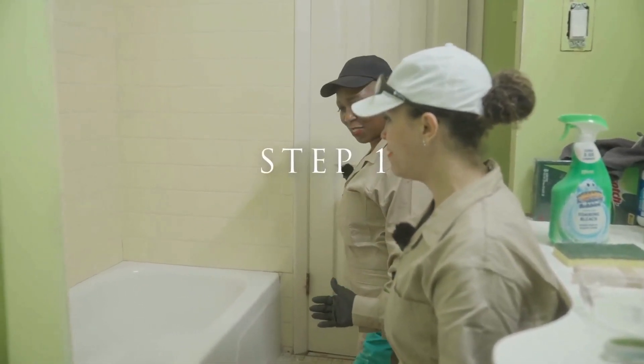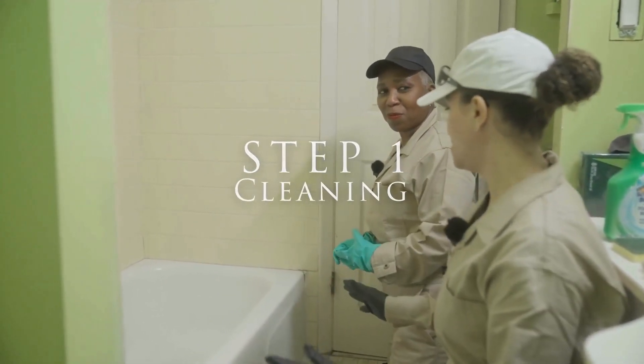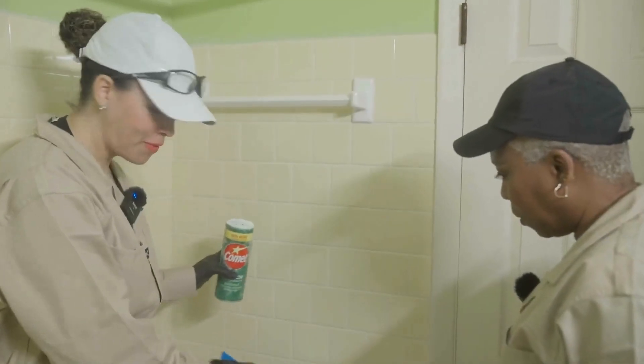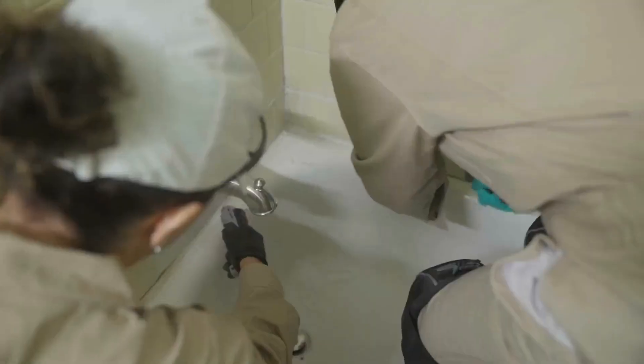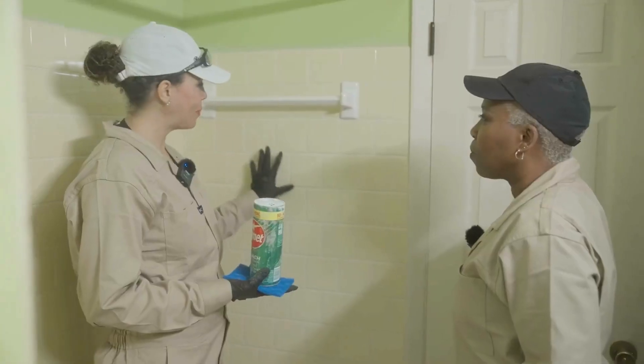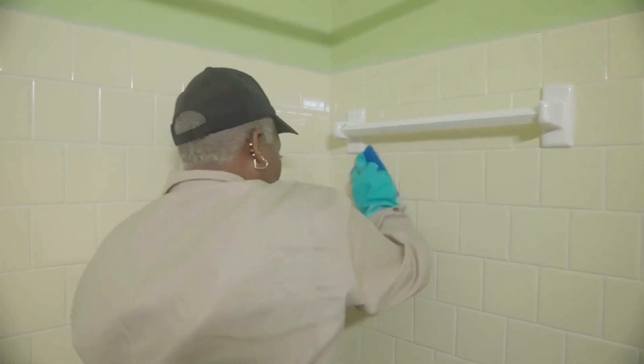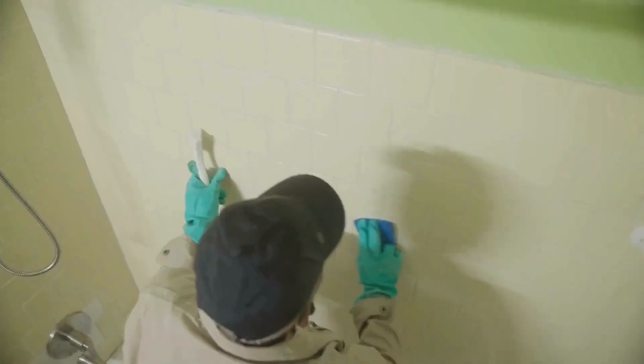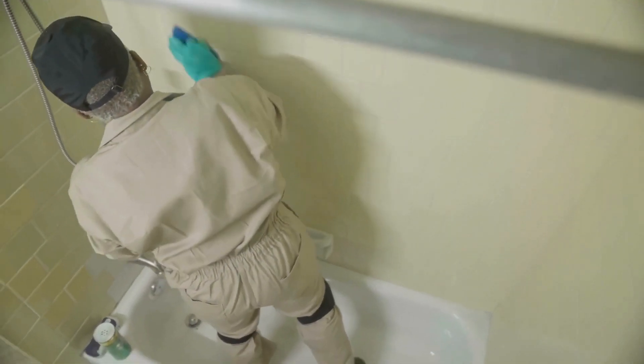Before we can jump in with the refinishing, we actually have to remove all of the caulking. We've removed all the caulking from the tub and we are ready to clean. This is the most important step — and probably the most time-consuming — because we're going to clean it with Comet first, really scrubbing into the grout.